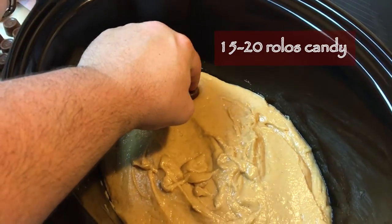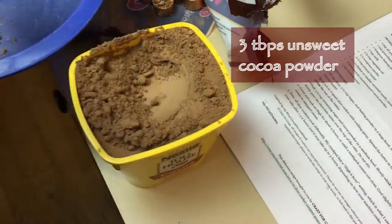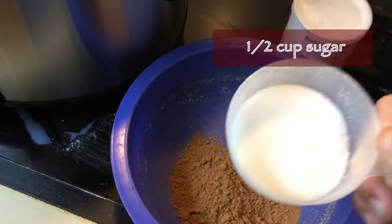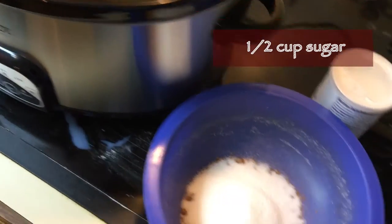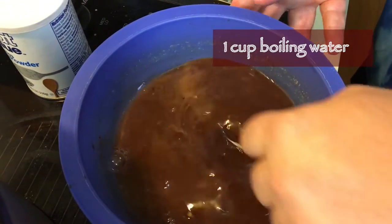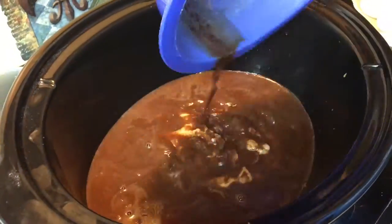Now you come back with 15 to 20 Rolos. Then we're going to come back with three tablespoons of unsweetened cocoa powder, one half a cup of sugar, and one cup of boiling water. We're going to mix that thoroughly and cover the top of the cake like this.